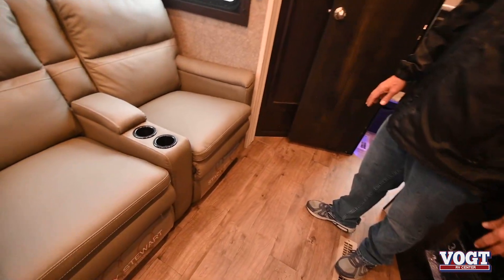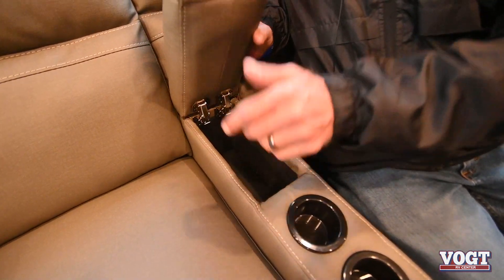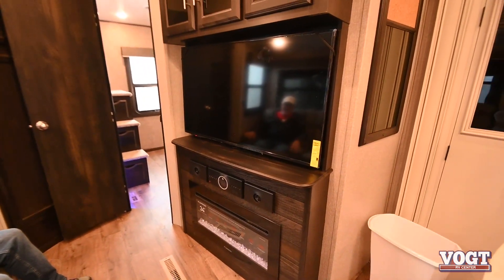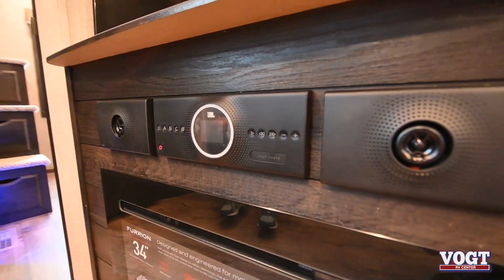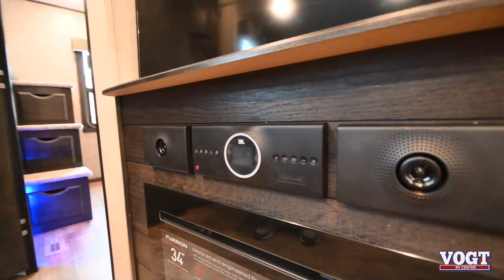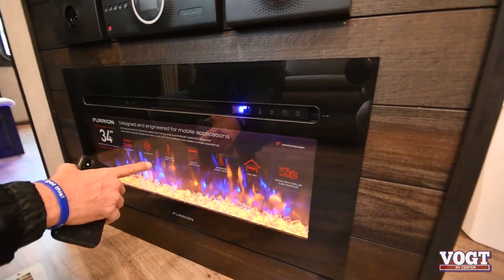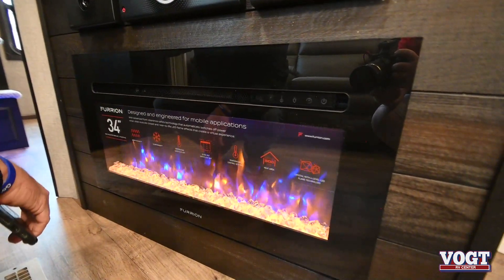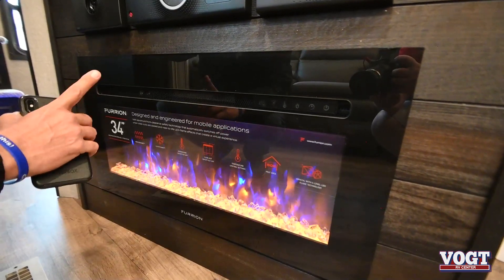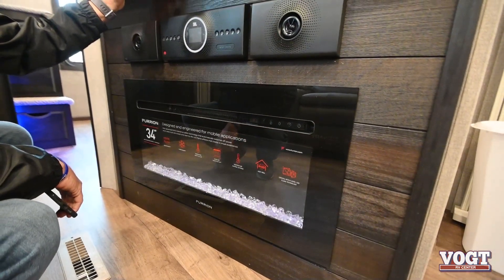You've got the theater reclining seats over here with storage for the remote and cup holders — this reclines and you're right in front of a big 40-inch TV. JBL is now doing the speaker systems, and you can run the speakers from inside or outside, plus Bluetooth your phone in there for music. The fireplace down here is pretty nifty — you've got the ambience of the colors, it has a timer, and it puts out heat. So on cold winter nights it'll take the chill out of the room.